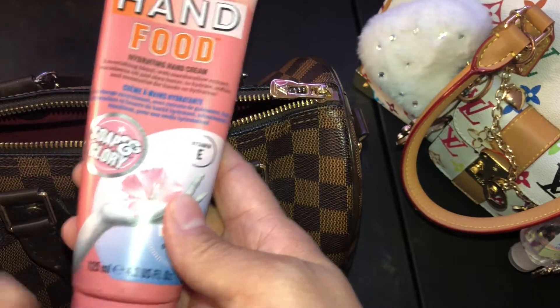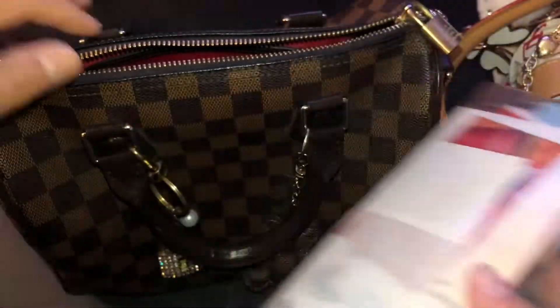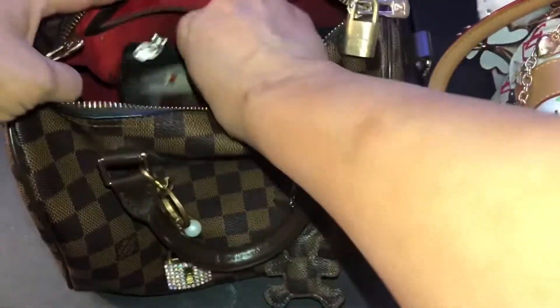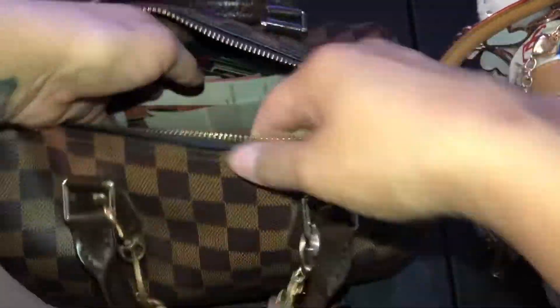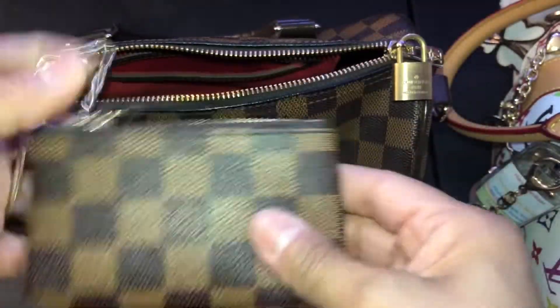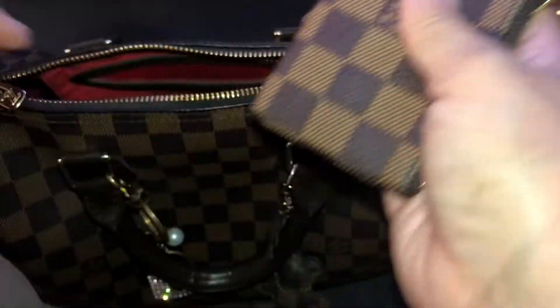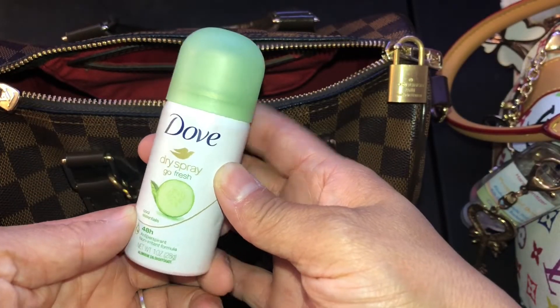This is some hand lotion I got from Target - the Soap and Glory. I'm going to put the lotion in last. I'm going to put this little wallet that I use for my cards, change, and business cards. I have the matching little change purse. I keep other cards in there. My Dove dry spray.